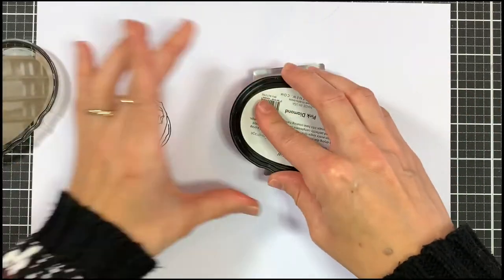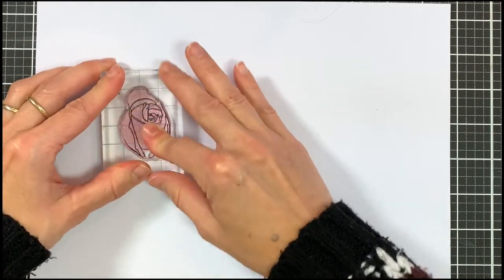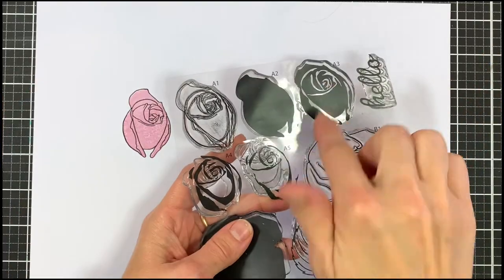Now I'm going to use A2 and ink that up in pink diamond. As you can see I'm using the outer edge to place my base stamp.